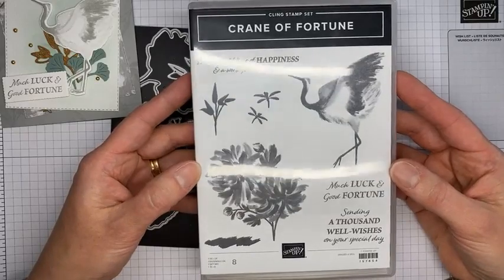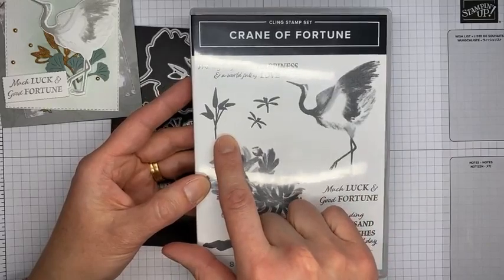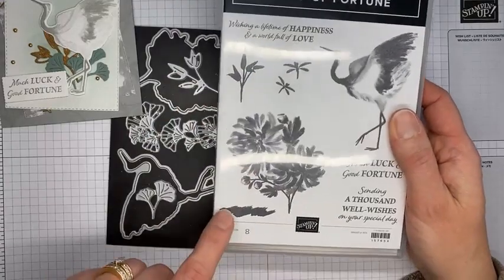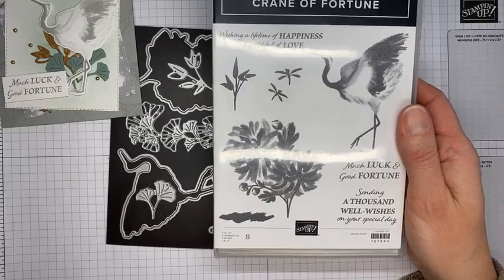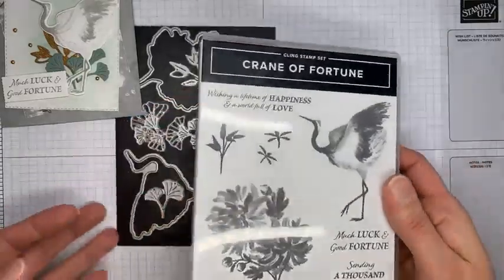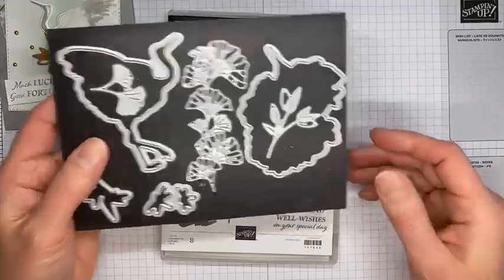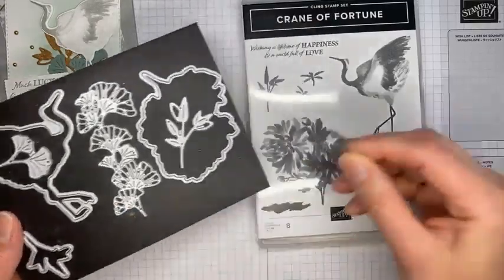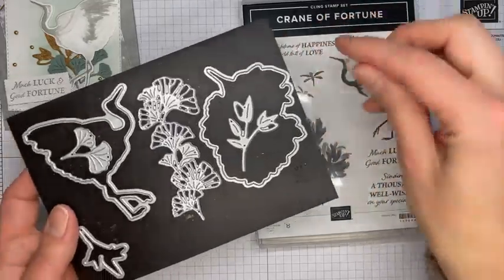This is the stamp set. It's got some beautiful images in it — I think that's bamboo, at least that's what I'm calling it — and then these little dragonflies and obviously the crane and the flowers. There's a little shadow image you can stamp underneath the crane should you want it to be standing on something. It's also got some nice sentiments. The dies cut out some of the stamped images — the double dragonfly die cuts both at once, so you just stamp and die cut one time.